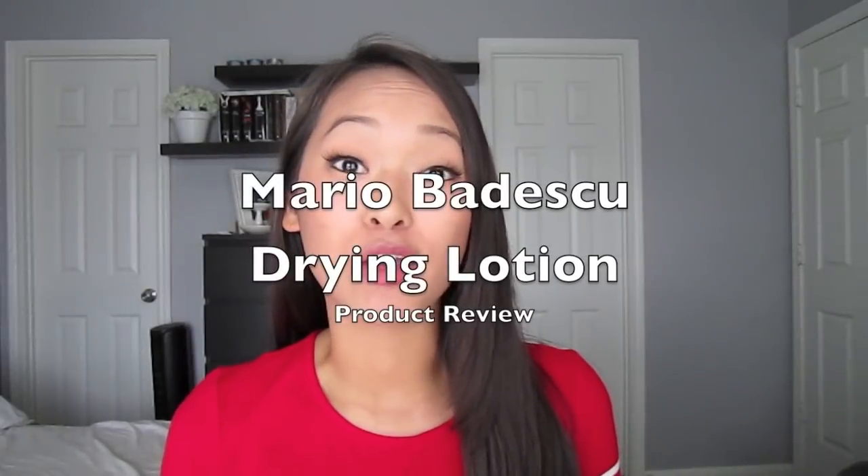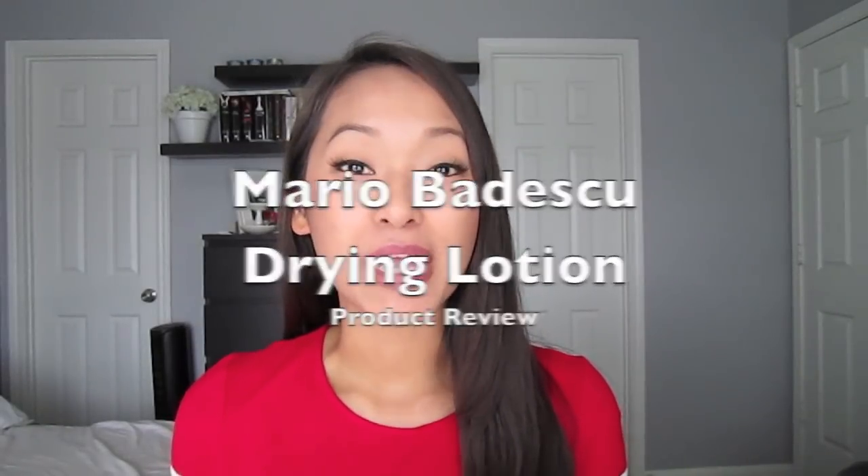Hi guys! I finally found some time to record a video, and I wanted to do a review on the Mario Badescu drying lotion. I mentioned it in my last video, the August Favorites, and I said that I just love this product — it is just a miracle worker. I didn't talk about it too much in that video because I wanted to do a full review on it. So let's go ahead and get started.